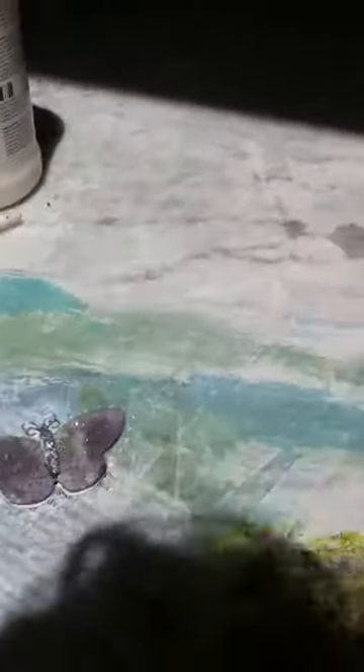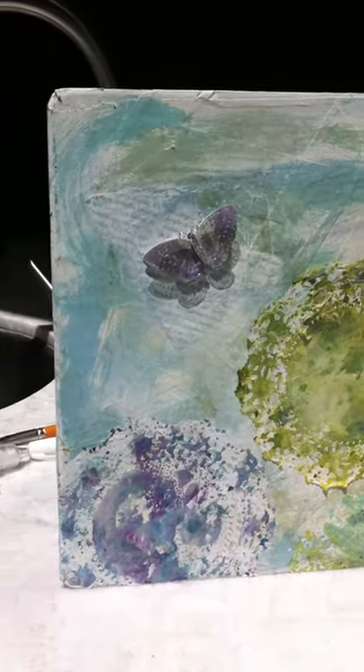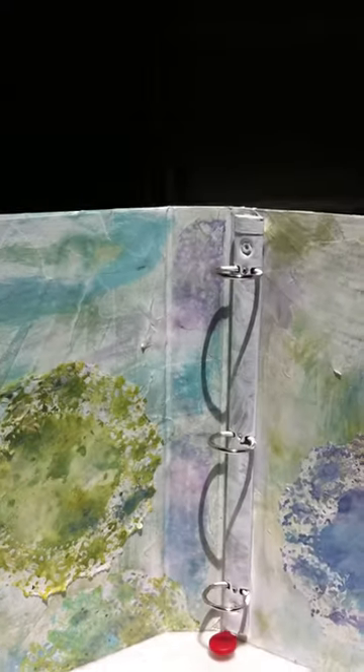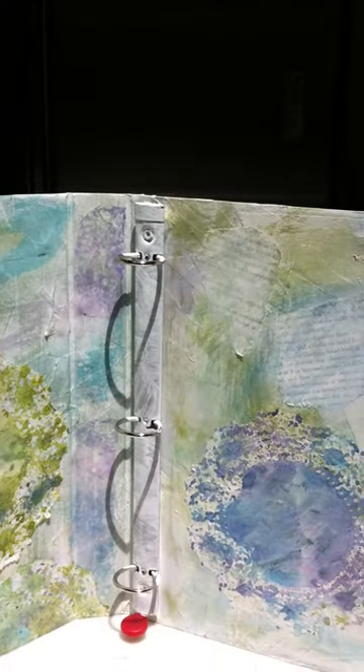Let me open it up and you can see that I had fun. I even put a dimensional butterfly on the inside of the album. I painted some of the gesso onto the clips and just had fun putting color everywhere I could. I did a little bit of stamping right here — that is from a few years ago, one of Christina Renee's stamps that she did for Prima.